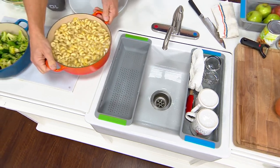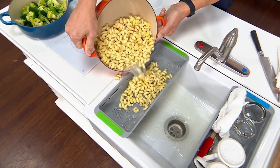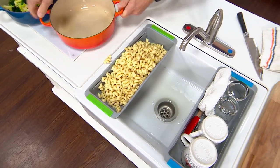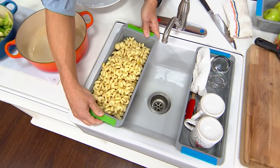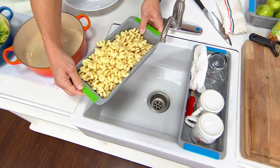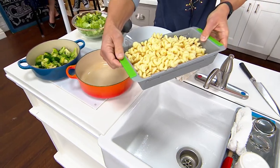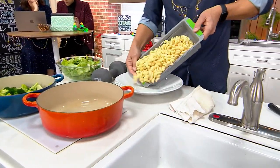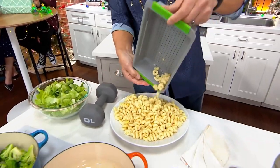Let's say we want to strain our pasta — I have three pounds of cavatappi pasta here. Once the pasta is strained, I love that with Sifter I can close it. Notice on the bottom the holes actually seal, so I can transfer my pasta and not dribble all over the floor. Then I can take my pasta, put it into my dish, and make a beautiful pasta salad.